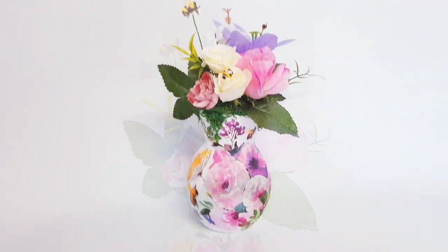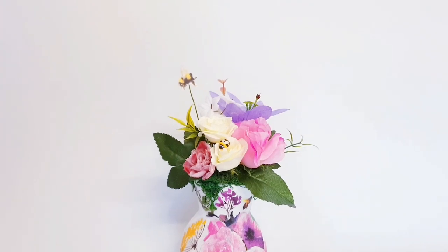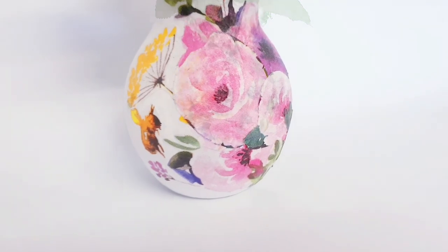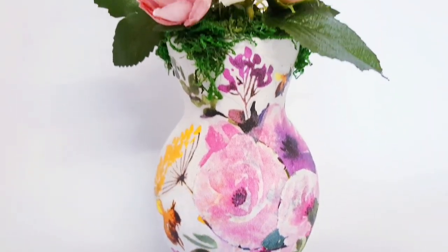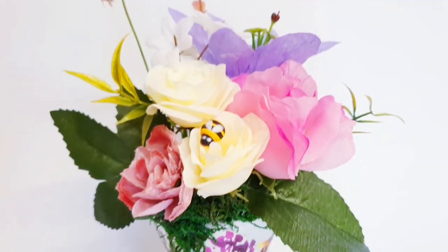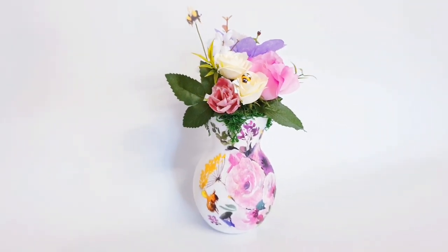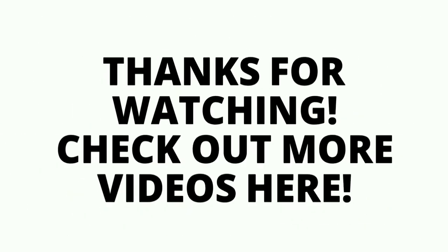So I hope that this has given you some inspiration and that you've enjoyed this tutorial. If you have, you know what to do — do leave me a thumbs up and a comment and make sure you are subscribed to my channel for more crafty goodness. Take care of yourselves and thank you so much for watching and for all your support. I really do appreciate it. And until the next DIY, bye for now.